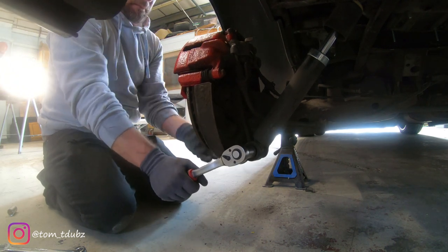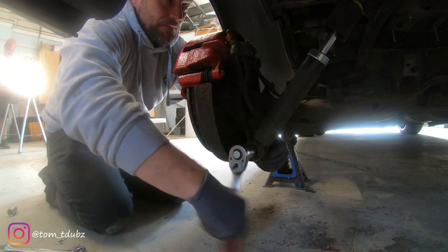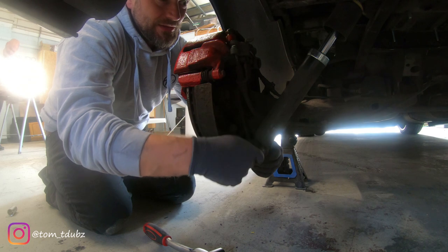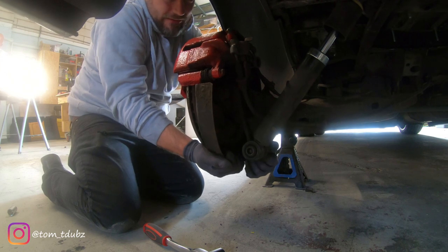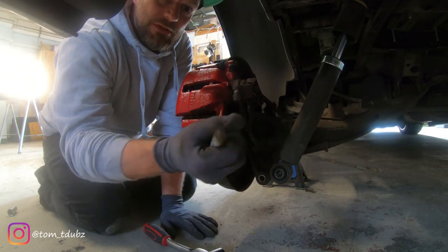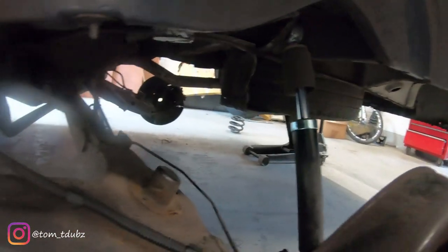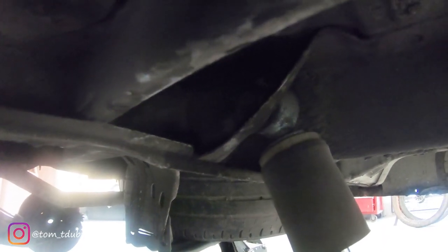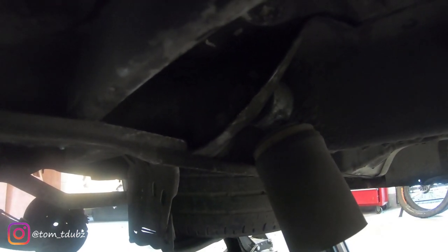You might need a spanner to hold the head of the nut, but it should be alright just undoing it because of the pressure. Give it a little bit of lift and a wiggle and that's it released — put it somewhere safe. I'm just going to take you in here so you can see the nut you need to release next. It's on the left side of the top of the strut and that's just a bolt, so we're going to take that out. It's a 19mm.